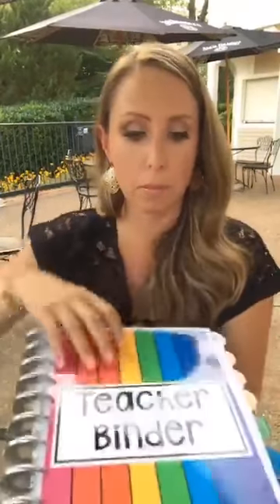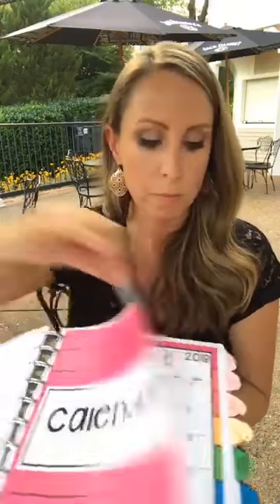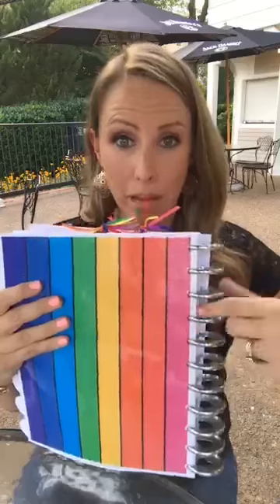When assembling, print your cover, print your dividers and put all your tabs on, print all your inside pages, put everything in order, and then hole punch it. Make sure you punch the opposite side for the back cover. Put it all together and flip through to make sure everything is on the right side before you hole punch.